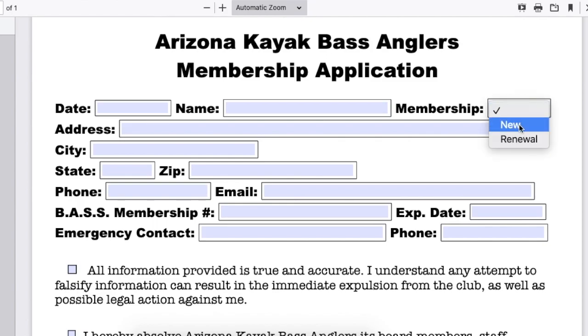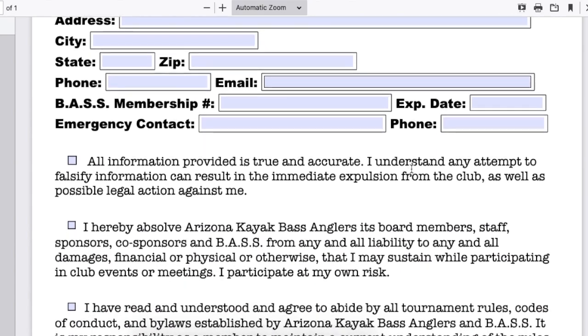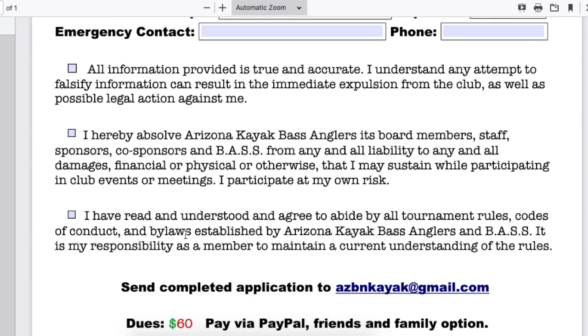The membership field is a drop-down: if you're a new member, select new; if you're renewing, select renewal. The most important thing about this application, though, is making sure that you click these three boxes, confirming that you agree to these three statements. If we get your application and one or all of these boxes is not checked, we will have to deny your application.